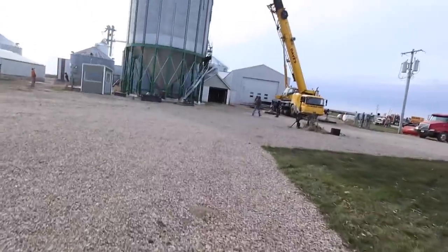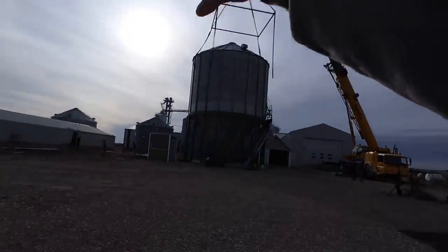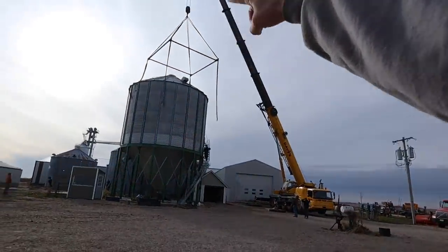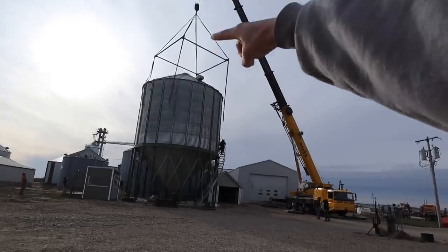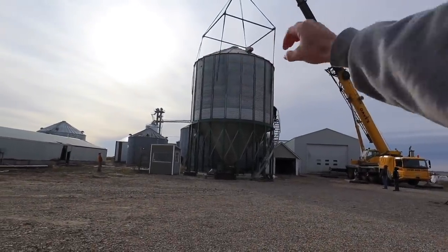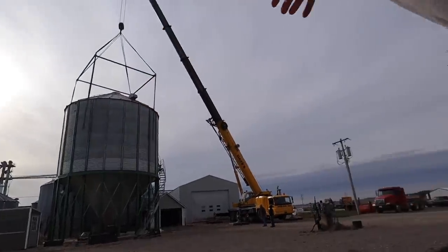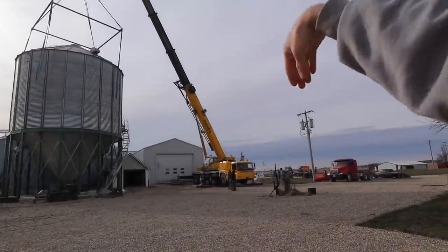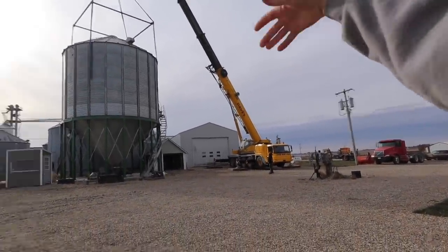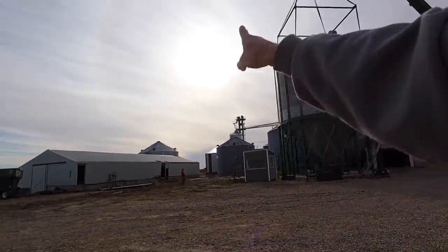What we're looking at is just as new to me as it is to you guys. That square thing is what they call a spreader — Tyler and his crew made that out of metal on the ground, put it together with straps hanging from it. They're going to lower it down over the top of the bin, hook to eye hooks in the middle, lift it up, swing it over, set it down, reposition the crane, lift it up, swing it again — keep doing that all the way around until they get it back over by the leg.